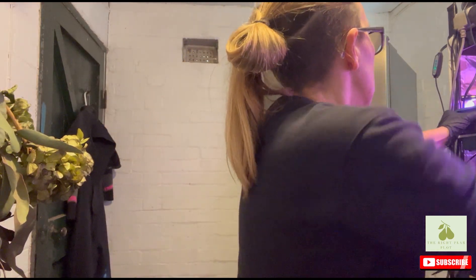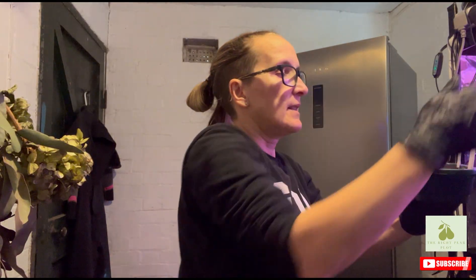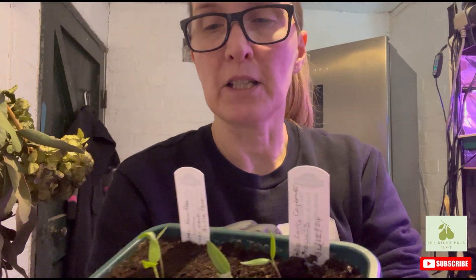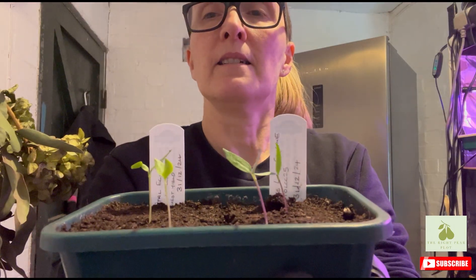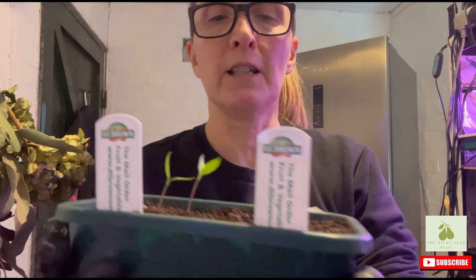I also started my chilies for Jason Allotment of the Dead's Chili Challenge. These are the Total Eclipse and the Joe's Long. I only planted two of each and they're fairly straight but slightly leaning, so I need to turn them round for the light.